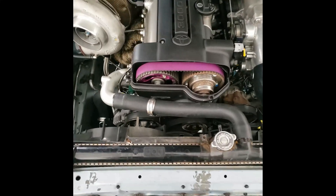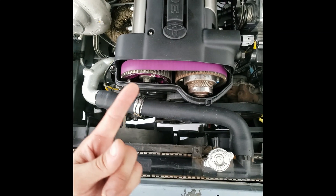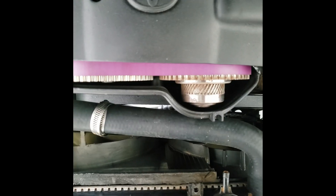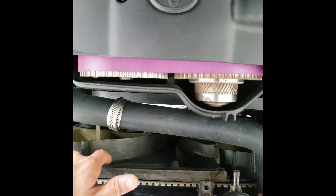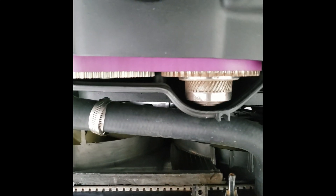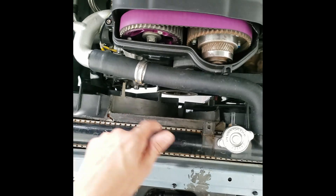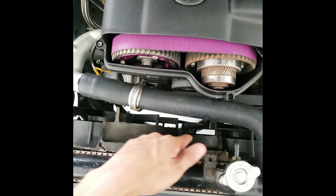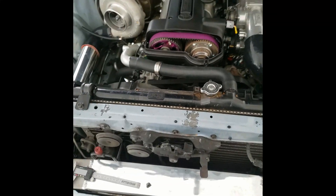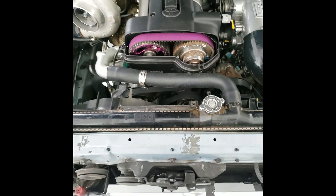I trimmed the IS300 fans and got rid of the overflow tank, which cleans it up a lot. Word of advice - I messed up. I was going to open up all of this and get rid of all the excess, but when I did it, I realized it created a hole when you want to keep it sealed up. So don't cut all of that - just cut enough to get the overflow tank out without cutting into the actual shrouds. Eventually I'll grab another set and cut it the right way, but it made the engine bay cleaner and easier to access the accessory belt.